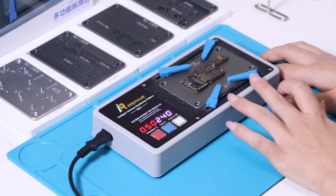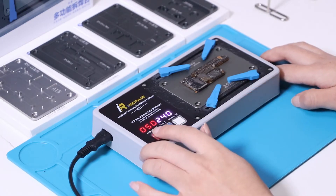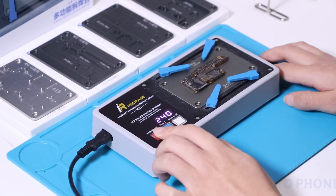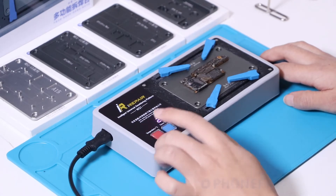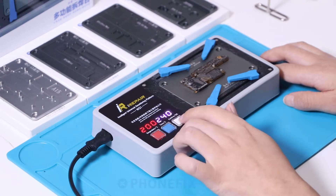Now we will separate the motherboard. Set the temperature to 200, and set the time to 240. Press confirm.